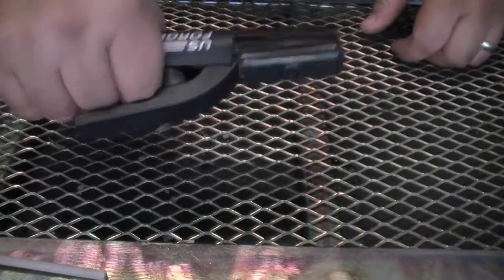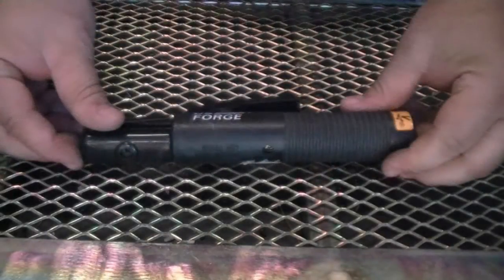Aftermarket electrode holders do not come with cables or connectors, so we're going to give you a few simple instructions on how to change out both types of electrode holders that we provide with the units.